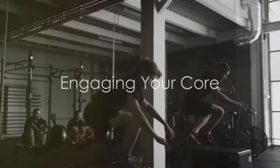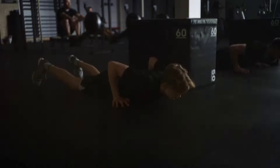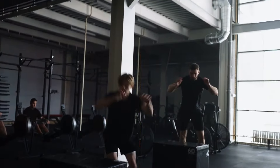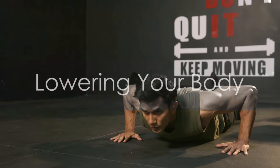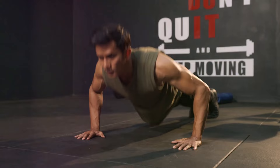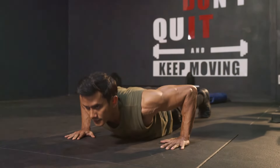Secondly, engage your core. Tightening your abs helps maintain your body alignment and makes the push-up more effective. It's like getting a mini ab workout in the middle of your push-up routine. Thirdly, lower your body all the way down. The key to a successful push-up isn't how many you can do, but how well you can do them. Lowering your body until your chest nearly touches the floor ensures you're working your muscles to their full potential.